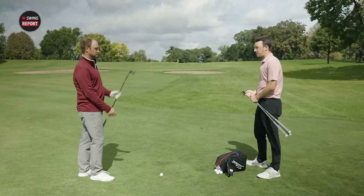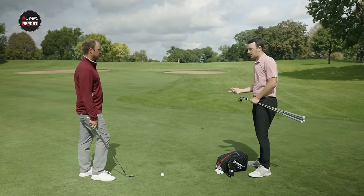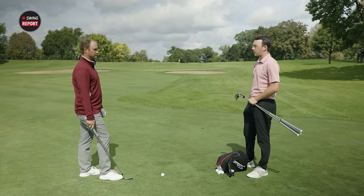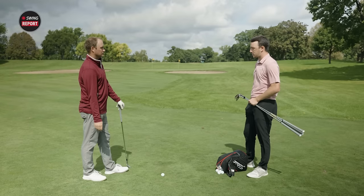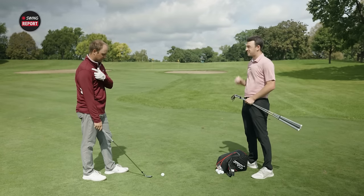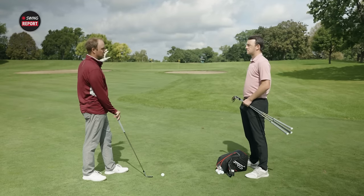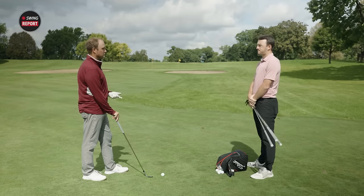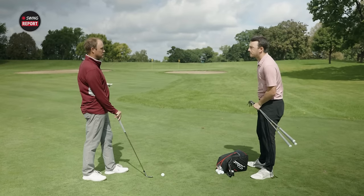We've got a 70-yard pitch shot here going to the back flag. What are you looking for out of the wedge on this shot? Consistency is really important — I want to feel like I've got control of that golf ball. I want to hit a shot that maybe one or two hops and stops. We're set up about 70 yards with a 58-degree wedge, trying to land just short of the flag and have it stop.